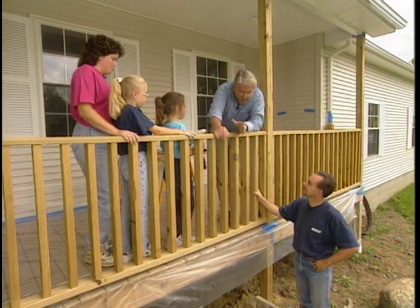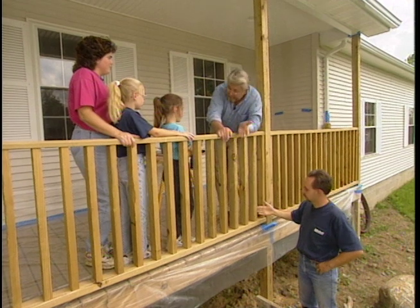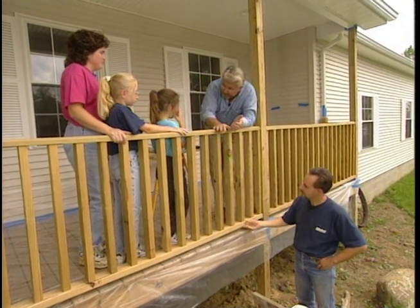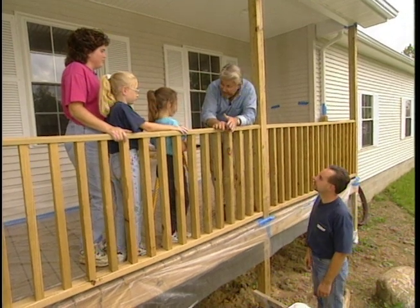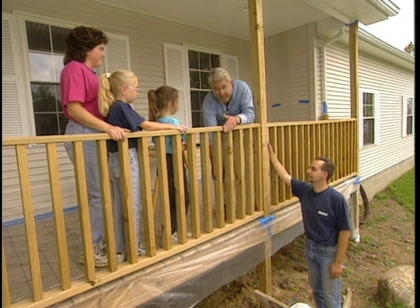With the deck and steps protected, we're ready to start staining. Now, there's one rule to keep in mind — this is true any time you're painting something like this. Sometimes in life you have to start at the bottom and work your way up. Well, on railings like this, whether you're staining or painting, you've got to start at the top and work your way down, because you're going to drip — and this way you catch the drips as you go.